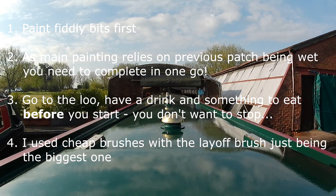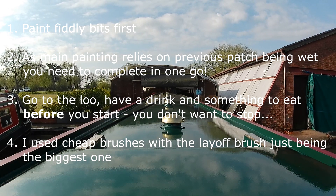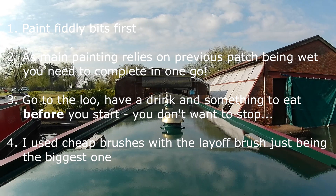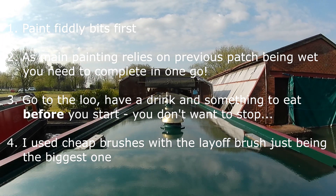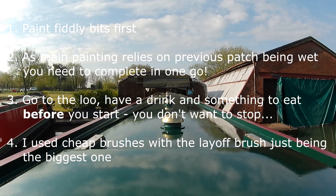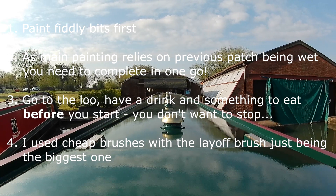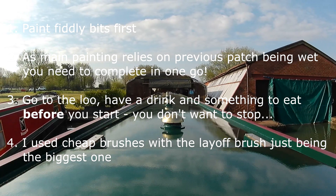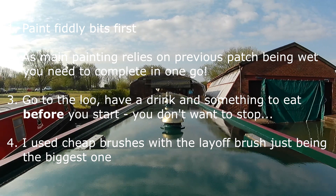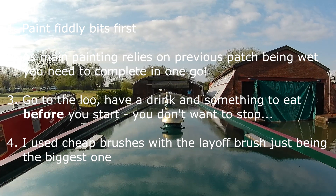The problem with that is, as tip number two states, because you're painting in patches the adjoining paint still has to be pretty wet. If you're tied up doing other bits and pieces it will start to dry out and will look a bit patchwork-like. That's one I learnt very quickly — the first part of the stern looked quite bad, so I did have to rub that down a little bit.